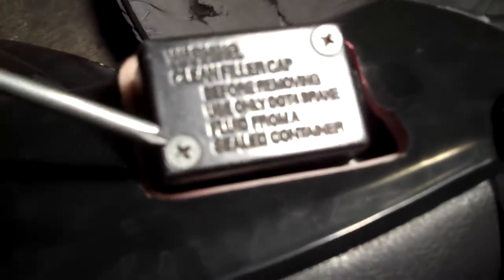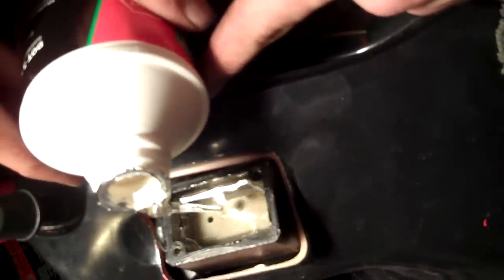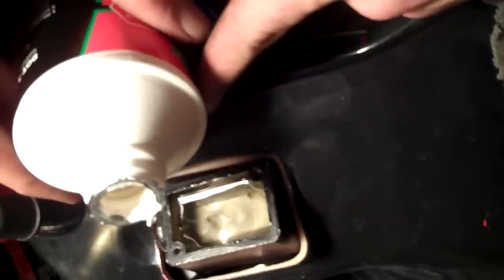Now we're going to bleed the brakes. Remove these screws here. You have a plate that blocks out the moisture — make sure all this stays clean. Go ahead and pour in some brake fluid, then bleed your brake here, and place the cap back on after you've bled the brakes.